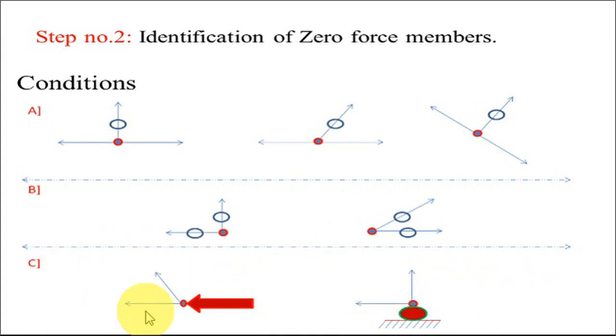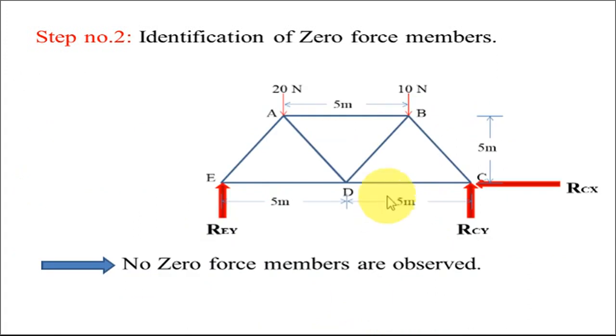The third set of conditions: if at a particular joint only two members are acting and an external force is applied collinear to one of the members, then the other member is a zero force member. Also, if there is a roller support whose reaction is collinear with one member, the other member is a zero force member. Looking at this particular mechanism, none of these conditions are satisfied, so there is no zero force member here.